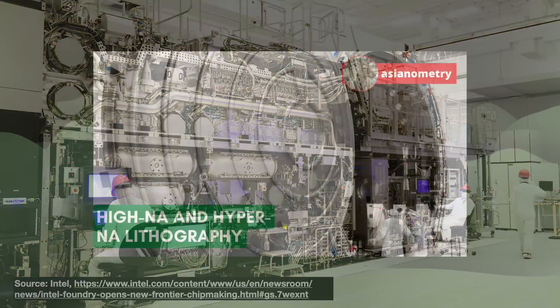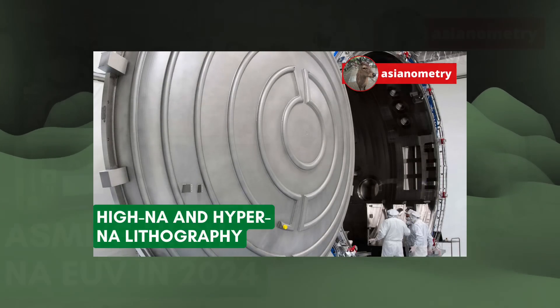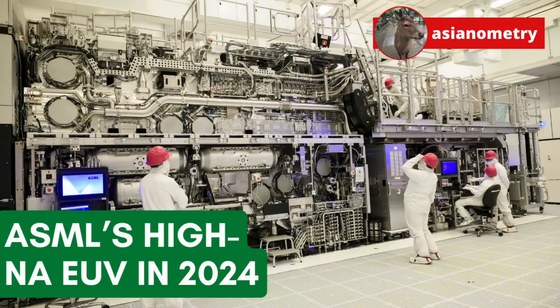A year ago I did a video that updated us on High NA EUV's latest progress. Since another year has passed — time really flies — let us dive in again into High NA EUV technology and how things are going so far.